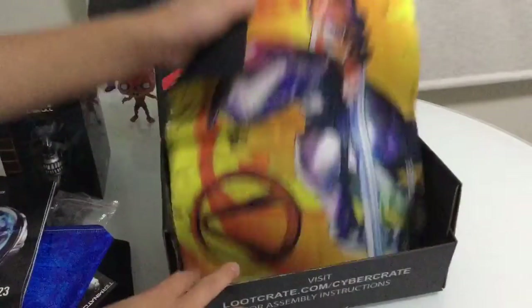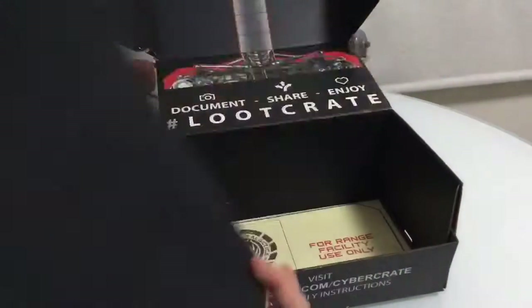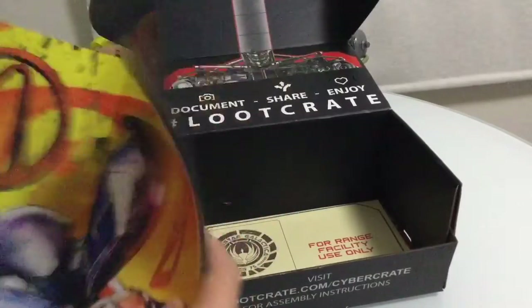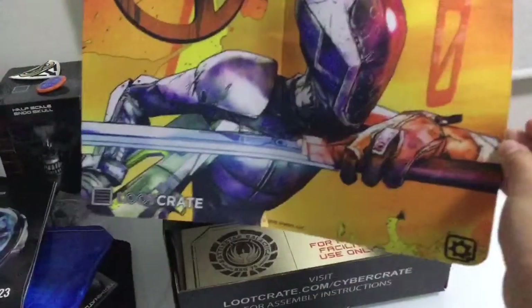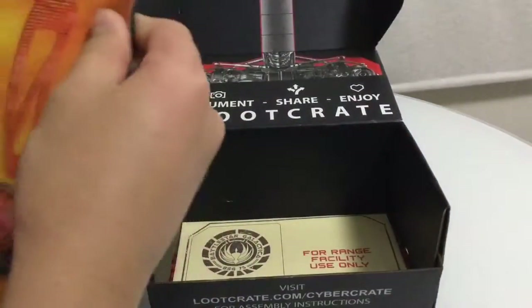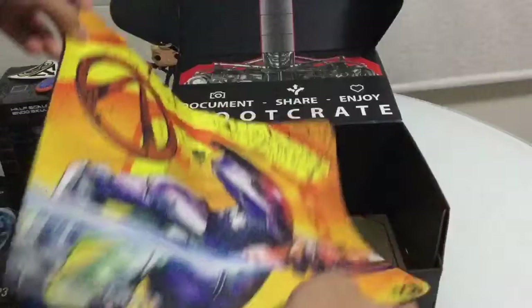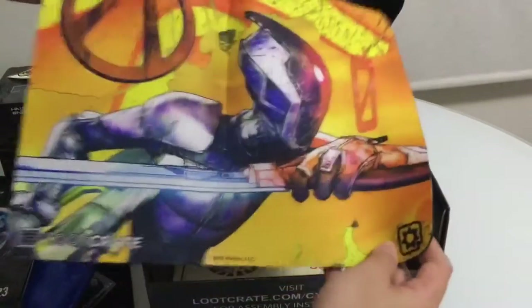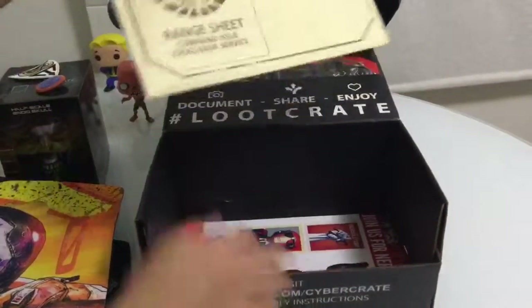Oh wait, we got more! We got this thing - I have no idea what it is. It looks like a Borderlands type of thing but I'm not sure. It's probably for food stuff - I'll show you more clearly at the end of the video.